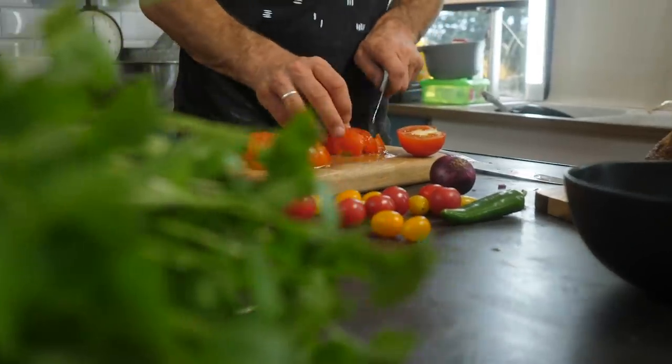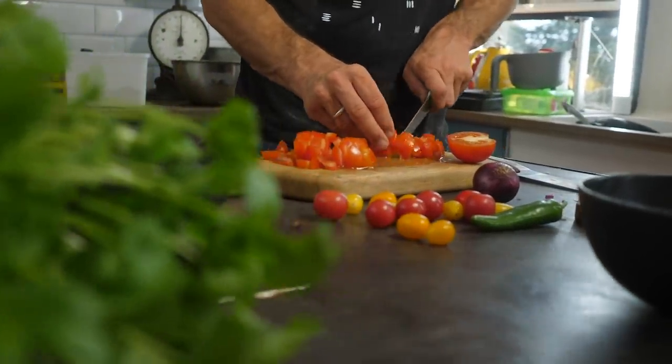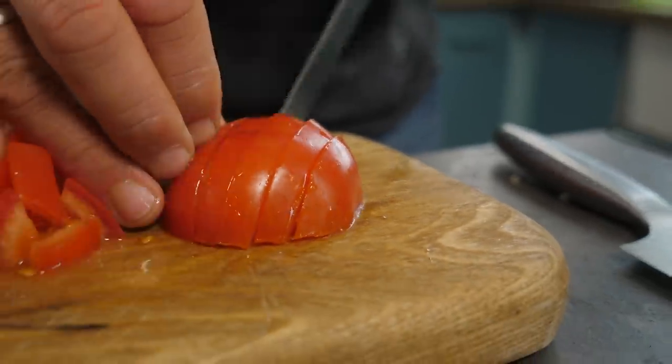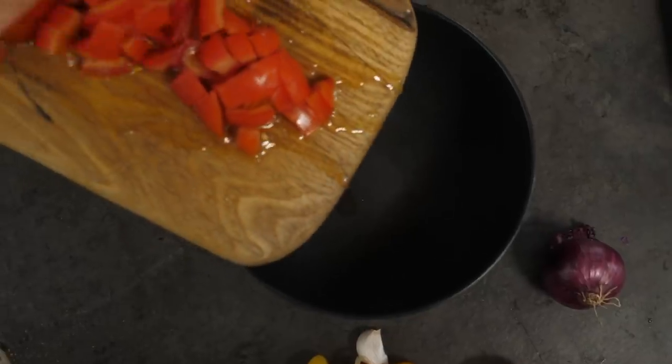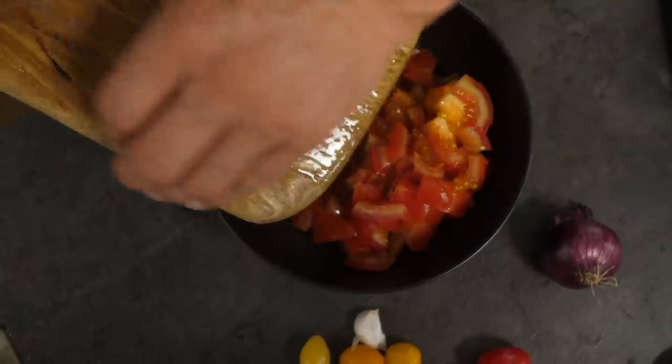That tastes great. Now we're gonna start to bring together our molletes, starting with making a salsa. I've taken three medium-sized tomatoes — make sure they're ripe and nice and red. I actually went with two nice big juicy tomatoes and a good handful of cherry tomatoes just to bring more color. Use a serrated knife and chop these nice and finely.